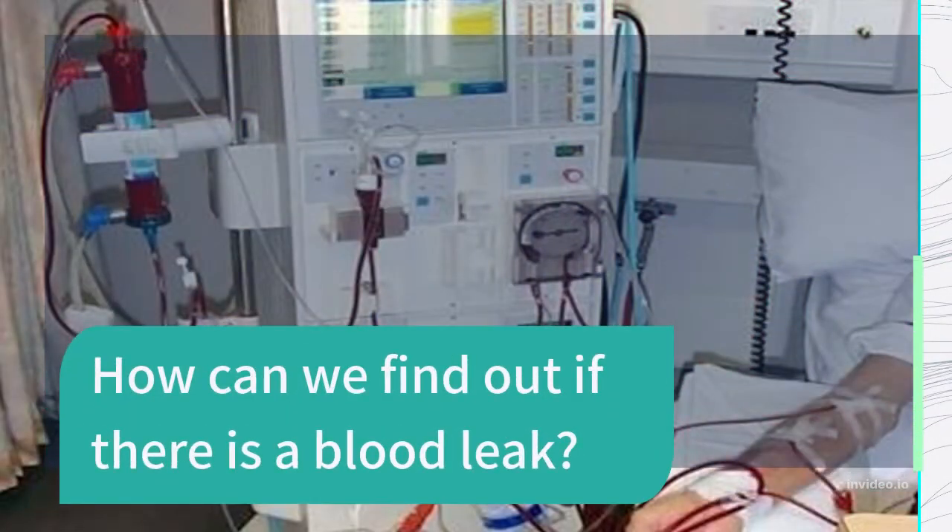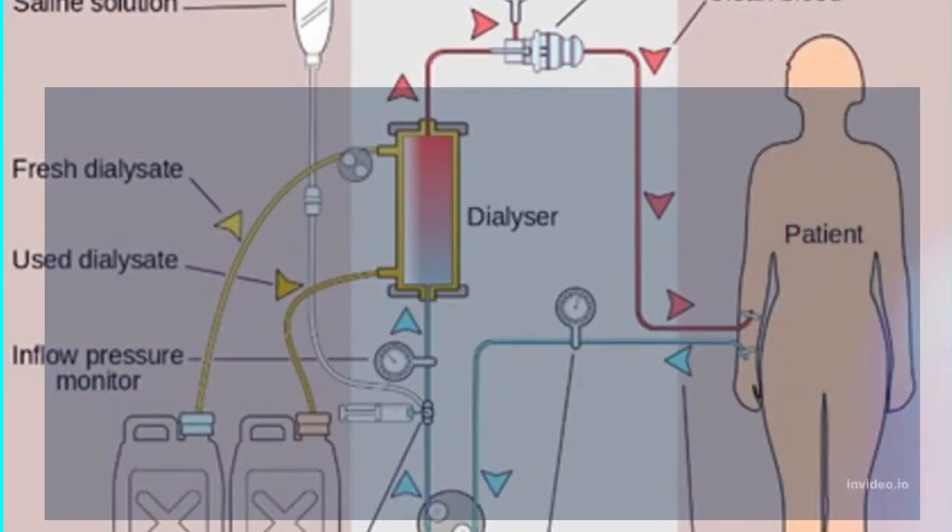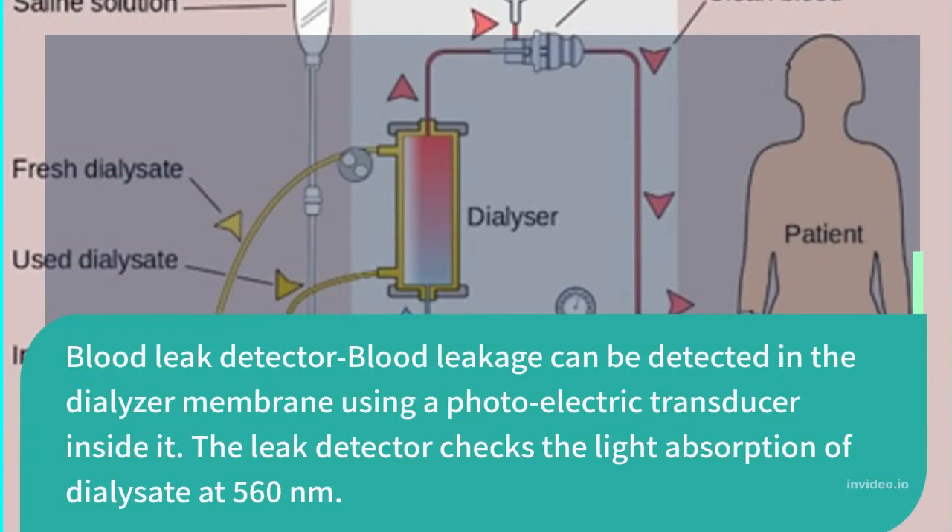How can we find out if there is a blood leak? Blood leakage can be detected in the dialyser membrane using a photoelectric transducer. The leak detector checks the light absorption of the dialysate at 560 nm.